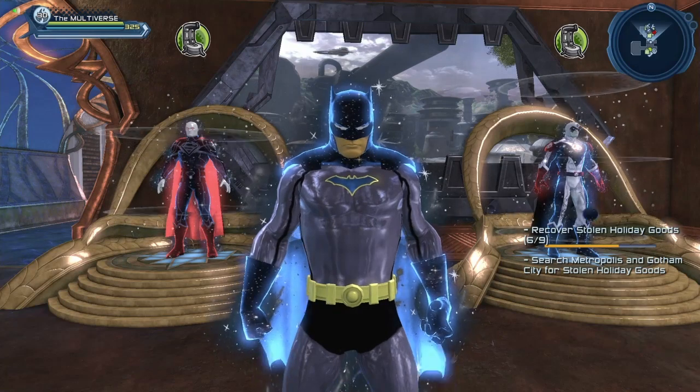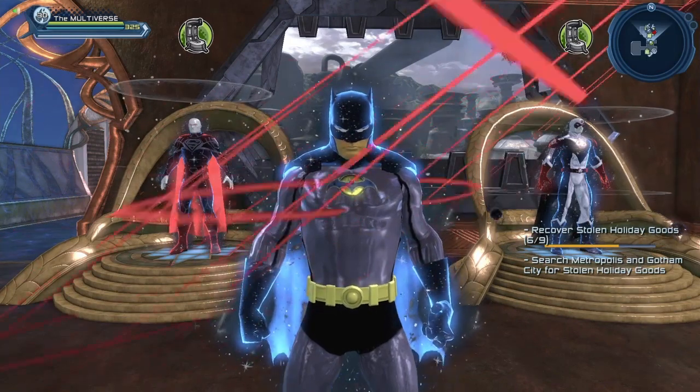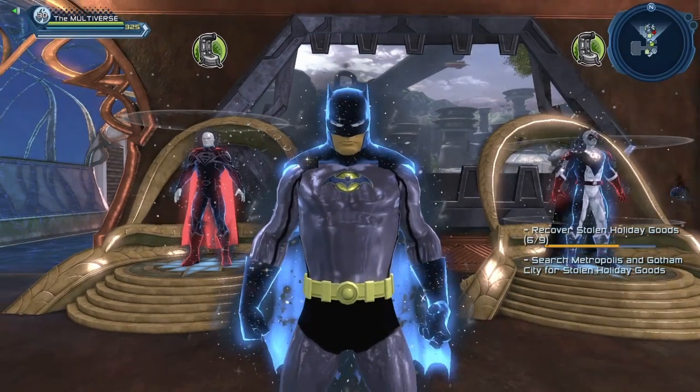If you don't have the 80th Anniversary Batman emblem, you could use a Rebirth Batman emblem. Another emblem you could use is the Flashpoint Batman emblem. And I'm using the Batman Beyond belt, but I did not apply the material to the Batman Beyond belt.